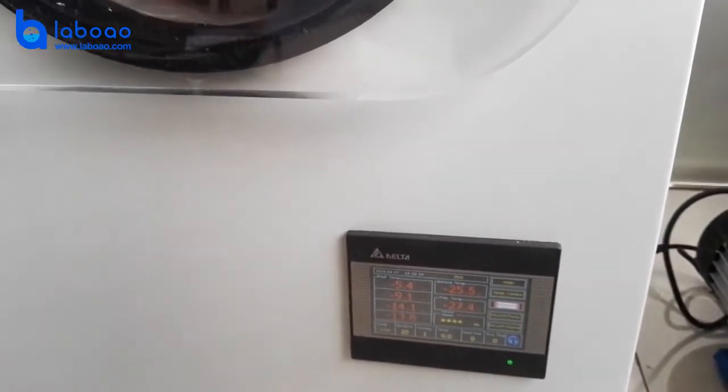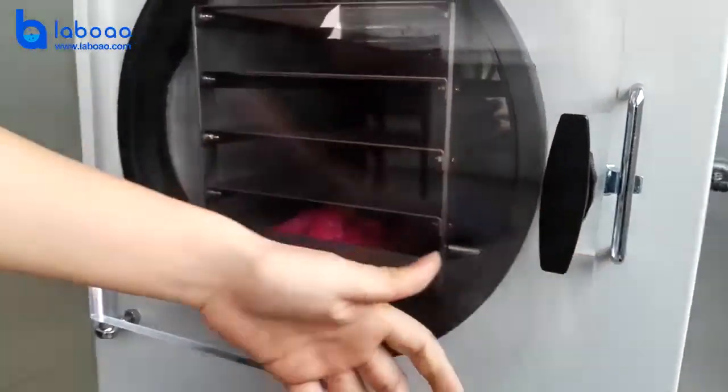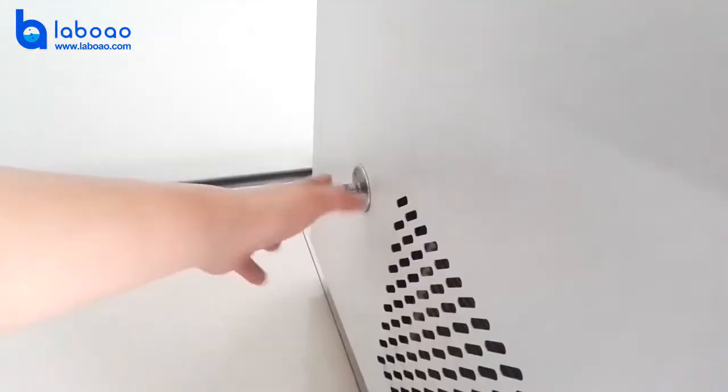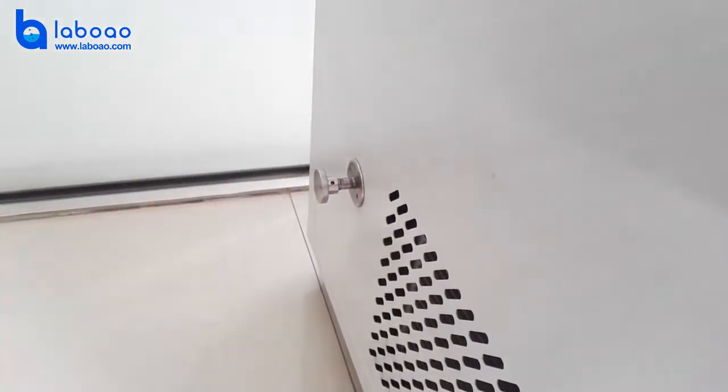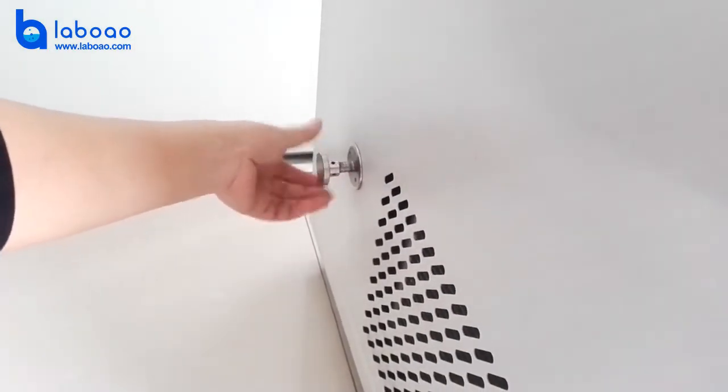Then put them directly into the chamber. After that, close the door and confirm the inflation valve — this is the inflation valve, which is on the left of the bridge strap. Confirm that it is closed.